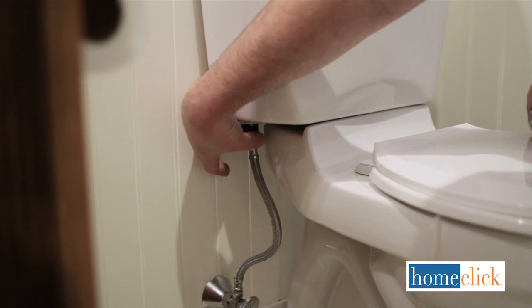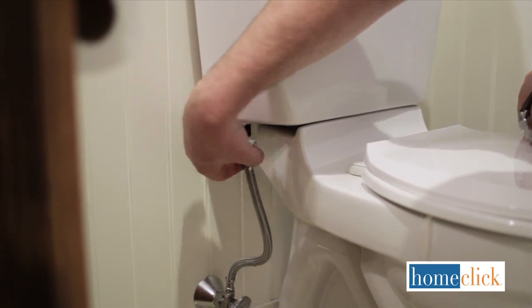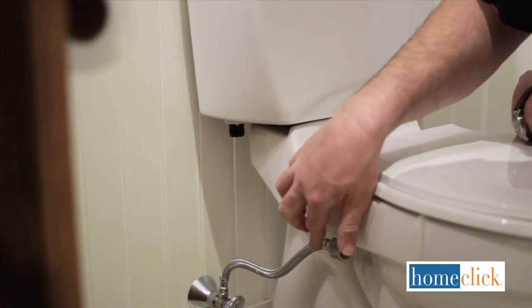Next, disconnect the water supply line from the tank. If it's really tight, use your pliers to loosen it.